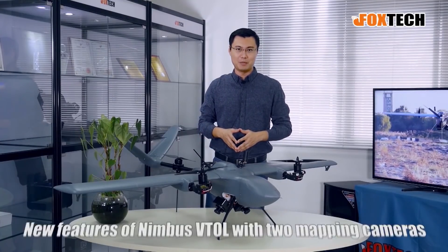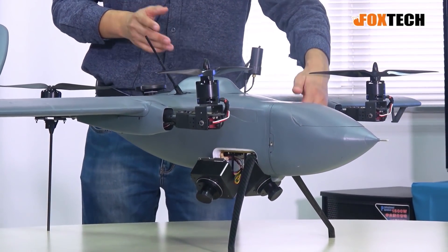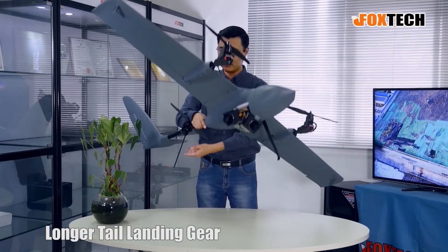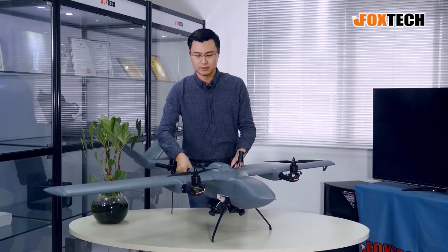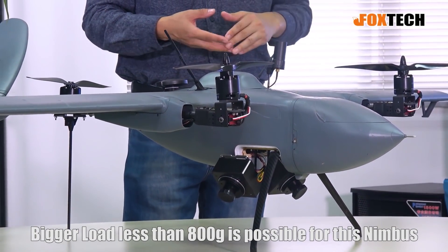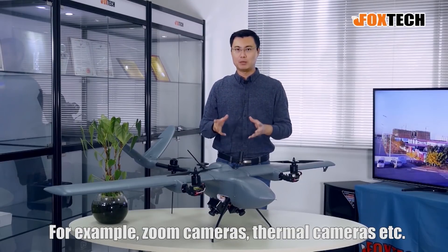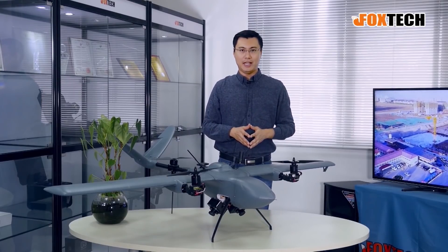You can see a lot of new features on this Nimbus. To avoid the cameras colliding with the ground, we made a bigger and higher landing gear — a taller front landing gear and also a longer tail landing gear. The tail landing gear is still a folding type, just like this. This way we can load large equipment beneath the Nimbus, for example two cameras, a zoom camera with around 10x optical zoom, or a small optical and thermal camera together, with weight no more than 800 grams.